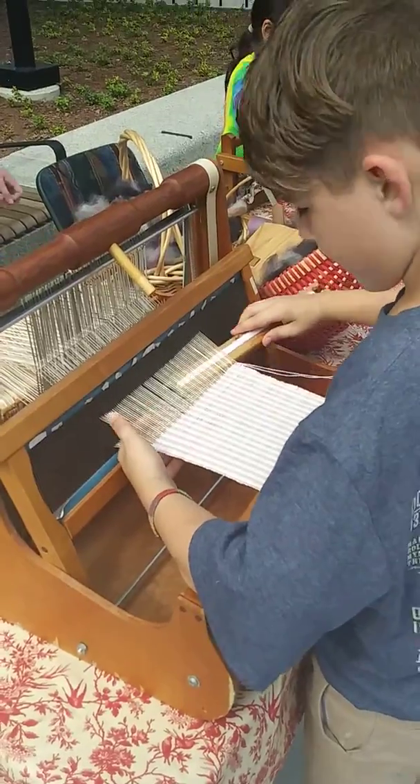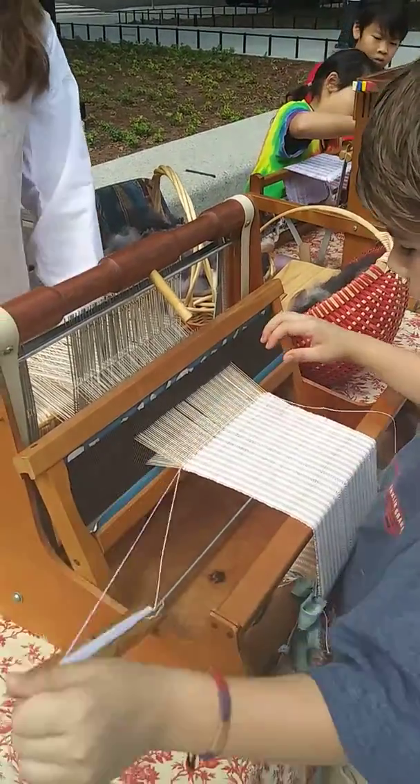What are you doing, buddy? What's it called? Weaving. Weaving.